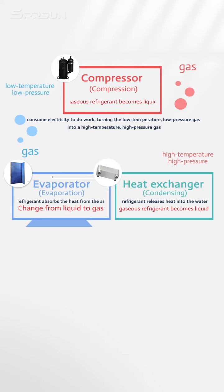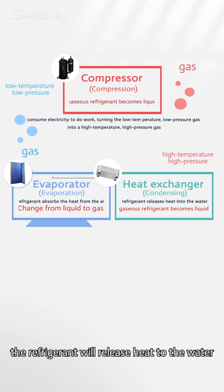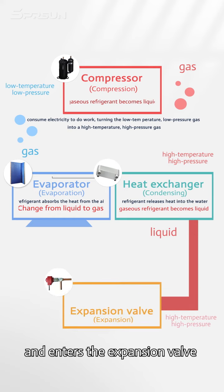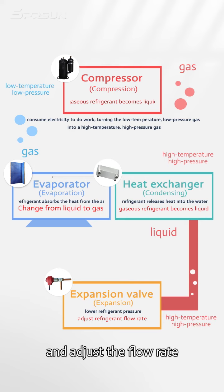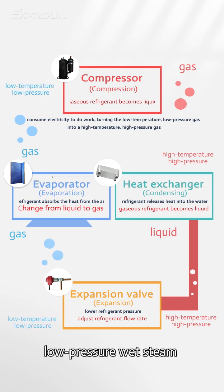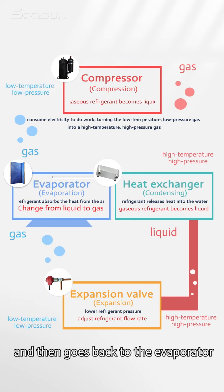In the condenser, the refrigerant releases heat to the water. After the heat release, the gaseous refrigerant becomes liquid and enters the expansion valve to lower the pressure and adjust the flow rate, thus turning into a low temperature, low pressure wet steam gas-liquid mixture, and then goes back to the evaporator.